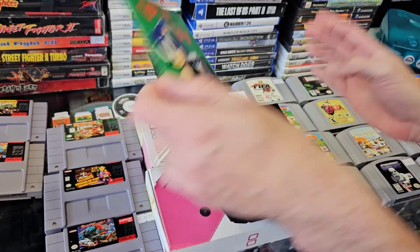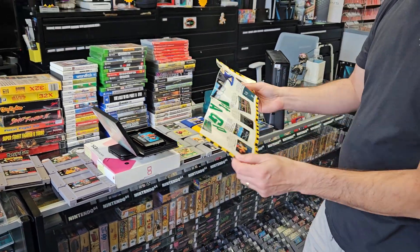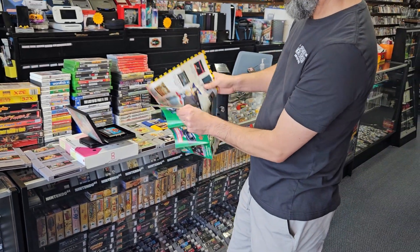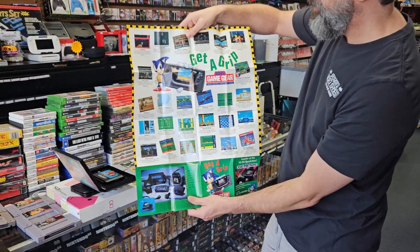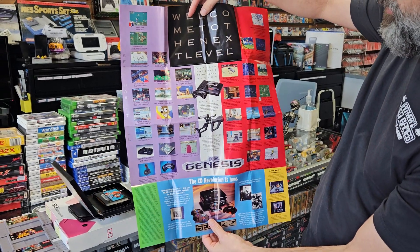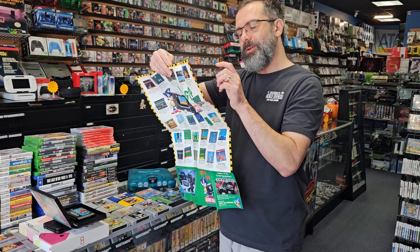Let's do this poster real quick. I always loved these when I was a kid - well, I was young when this came out. This was how you were going to find out what was coming out or what was out there that you didn't know about. All that side is for the Game Gear and Game Gear games, and then we got some Genesis on this side. That was always really cool - I would look at these over and over at the pictures going, oh neat, oh yeah.